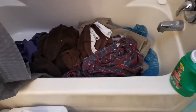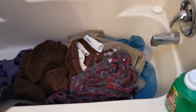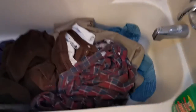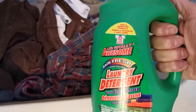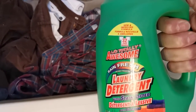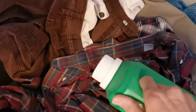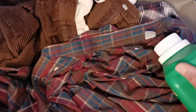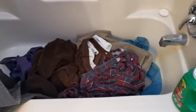First thing you do is throw all your clothes in a bathtub, then put your soap in. Use an inexpensive detergent — this is from Dollar Tree, you get 32 loads for a dollar, so it's just a few pennies for a load. Put a little extra detergent where the clothes are dirty and let's get this started.